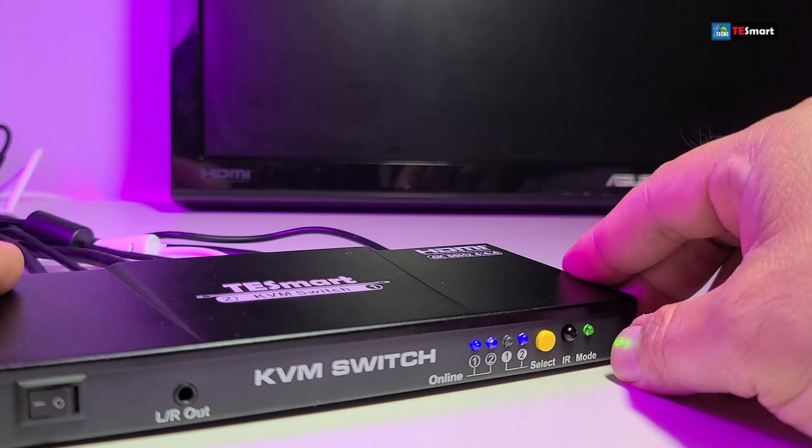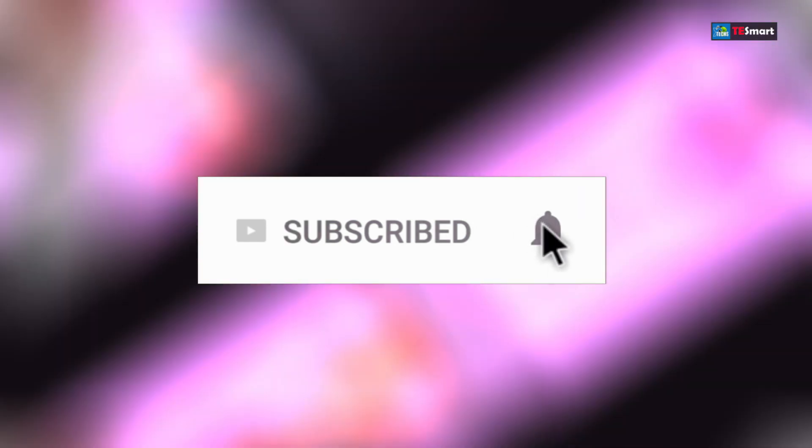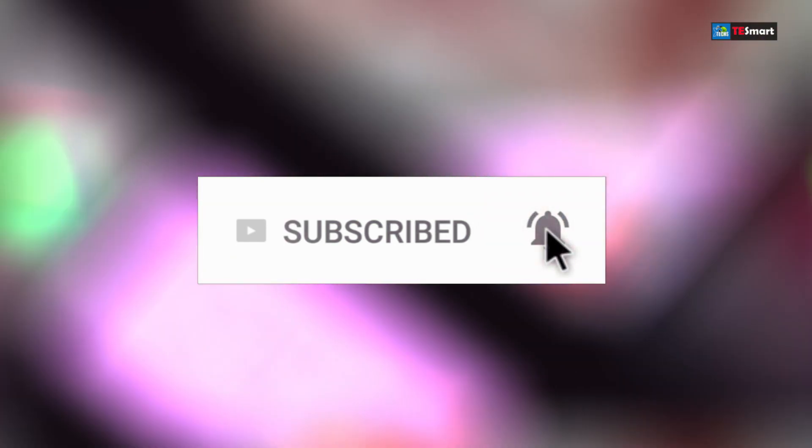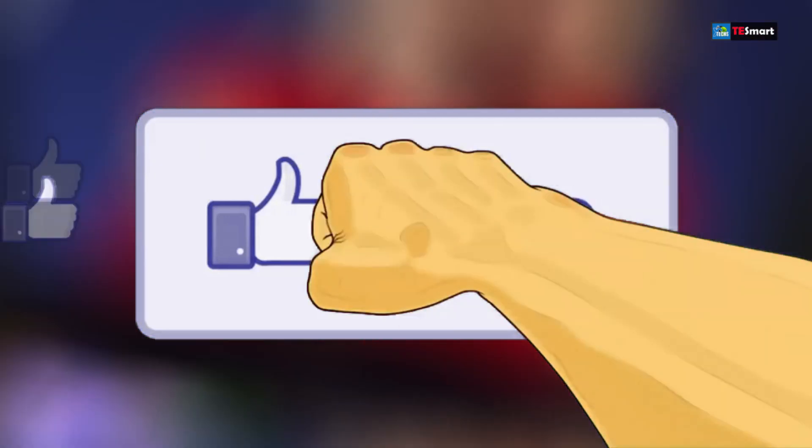If you haven't subscribed to our channel, click the subscribe button. Make sure you share this with your friends and family, and make sure you click the notification icon and select all in order to get notified once we have a new video out. If you have a question, drop it at the bottom of the video — we'll help you out ASAP. And don't forget to click the like button, it really motivates us to make these types of videos.